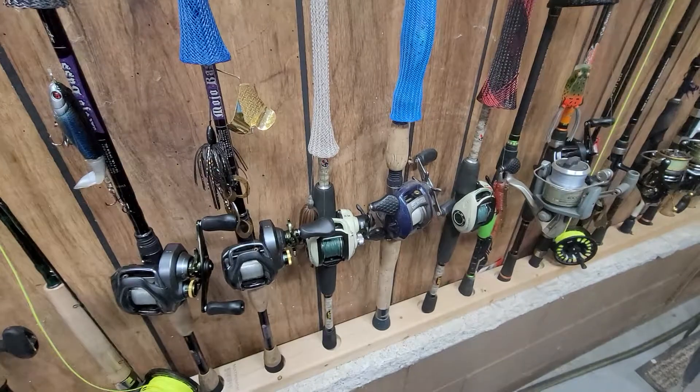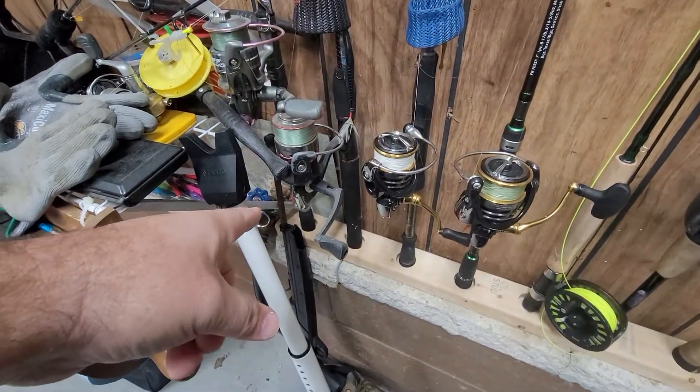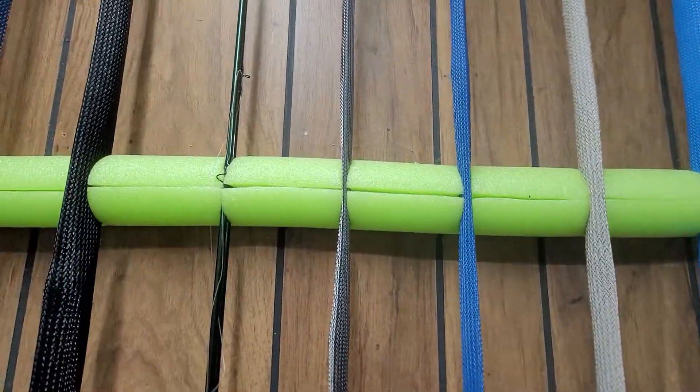Mine was tight enough I just kind of wedged it into place from the corner over there to over here at my little spigot. But up here is the fun part.